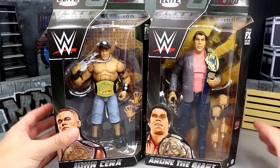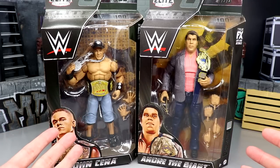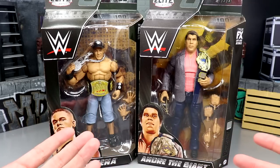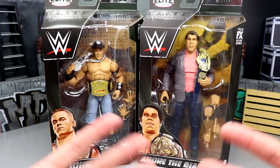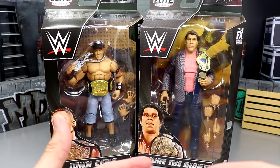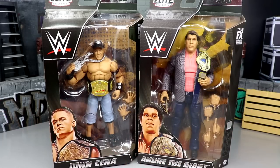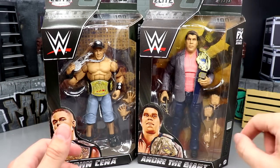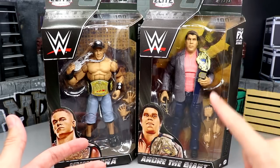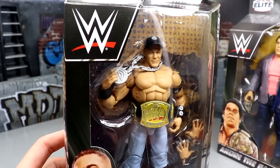Here is Elite Series 100 John Cena and Andre the Giant. I feel immaculate just having Elite Series 100 in hand. I was a bit disappointed at the beginning, but I think it may have the goods to turn my displeasure around. Of course there was no way to live up to the hype of Elite 100, but we got some cool packaging, some excellent stuff going on with these figures. John Cena and Andre the Giant are the two figures I'm probably most excited for in the entire set — this Andre might be an early contender for figure of the year.